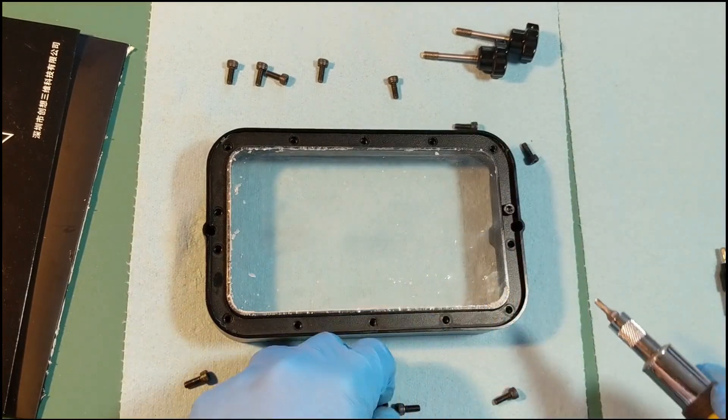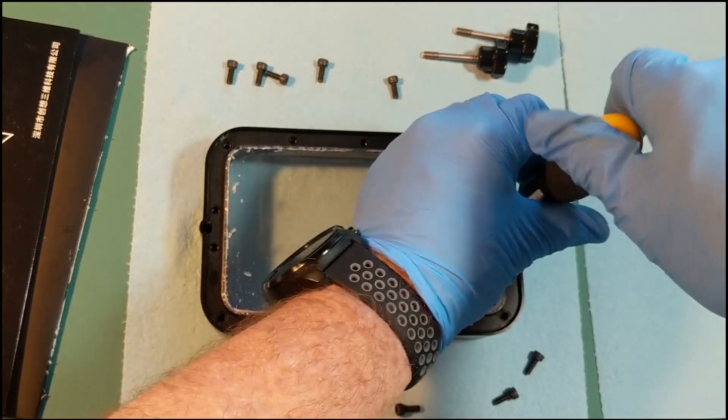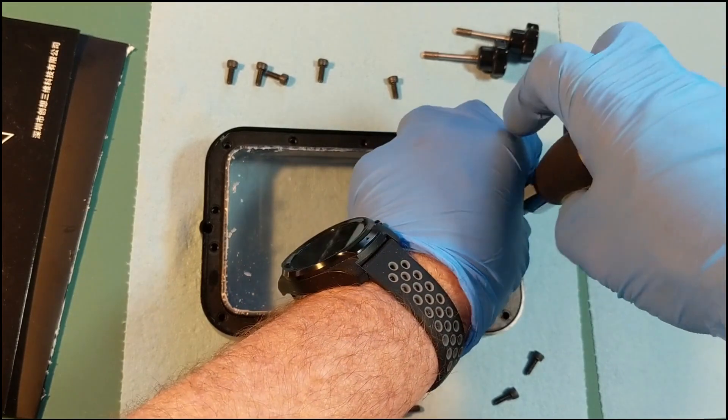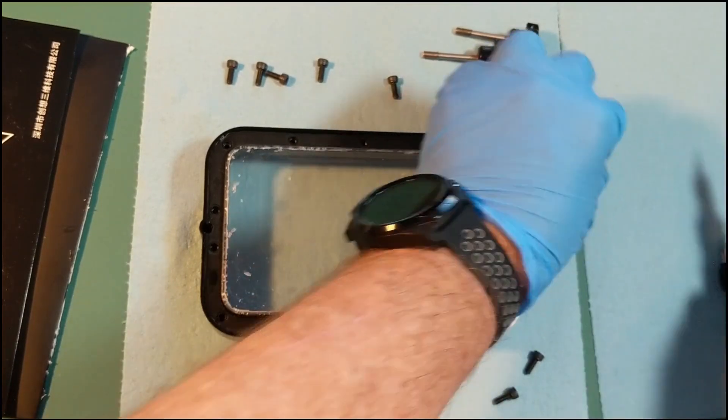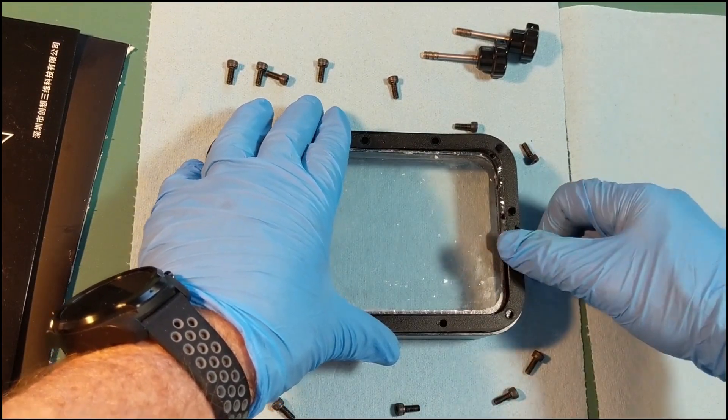You'll notice I am still wearing gloves — that's really, really advisable, since there is, as you can see, leftover resin that's going to be holding on to the FEP film inside the vat.